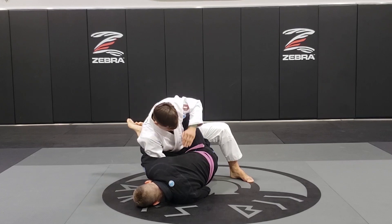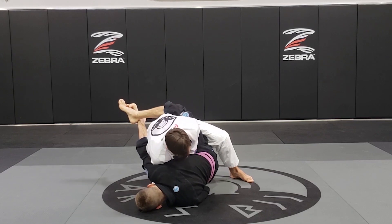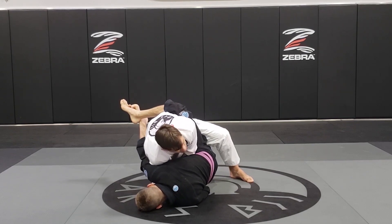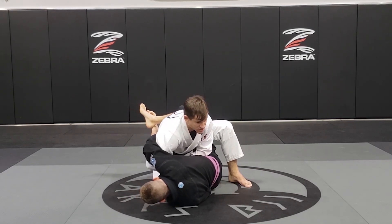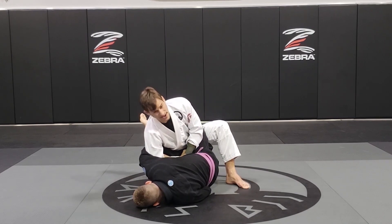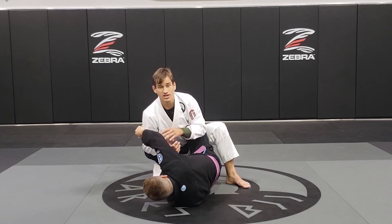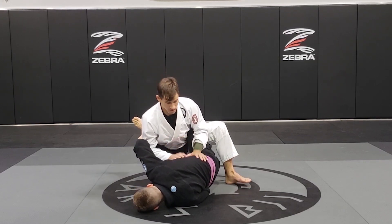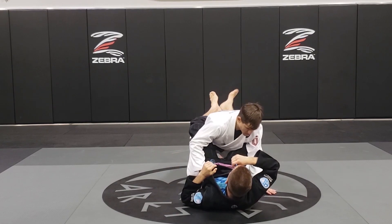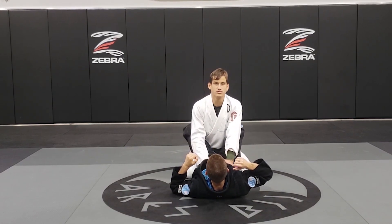Then I'm going to slide my hand and find my right wrist all the way underneath. Once I find my wrist, I'm going to start pulling my wrist up and also breaking his grip. I also have the opportunity to get a submission on him if he doesn't let it go — he will have to let it go, otherwise I will be able to submit.